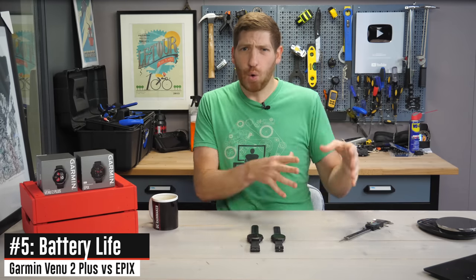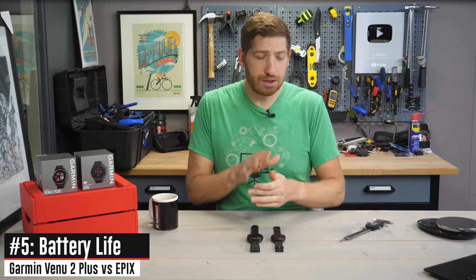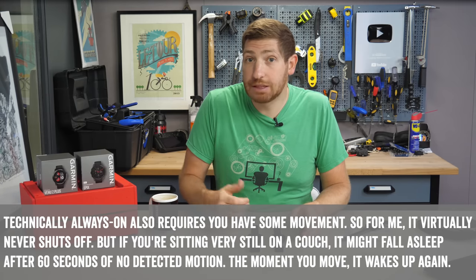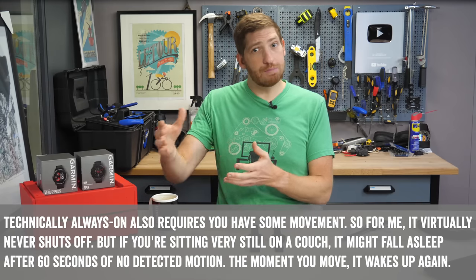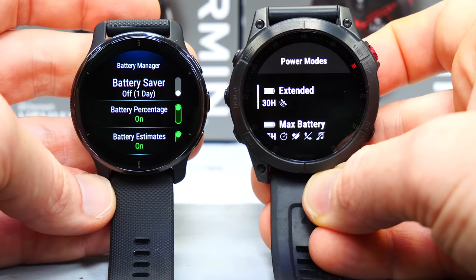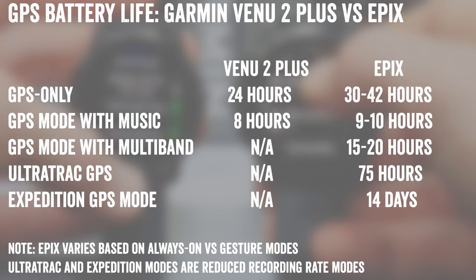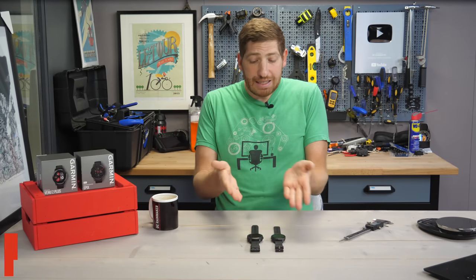Next up, we've got battery life, and this comes in a few core flavors. In always-on display mode, the Venue 2 Plus gets about two to three days versus the Epix at about six days — both numbers based on my actual testing. If you go to gesture-based mode, where the display is off when your wrist is down, you're looking at about nine days for the Venue and about 16 days for the Epix. And then you get into GPS territory, where battery life will depend on which functions and satellite modes you're using. One of the main drivers of battery life is the AMOLED display, so let's talk about that.